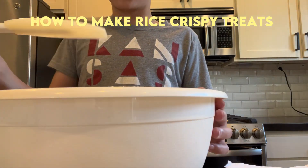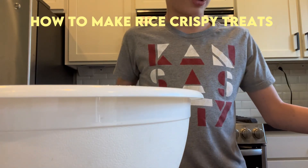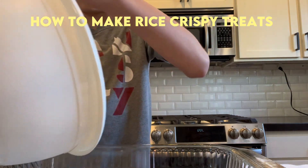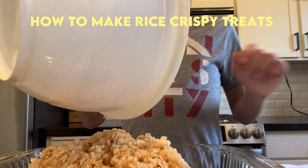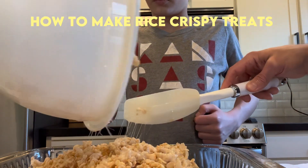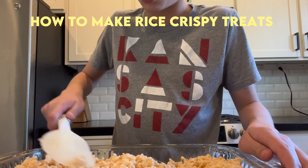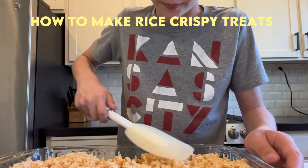Once you're all done mixing it, what you're going to do is get your 9x9 pan right here and pour it all in. Then you're going to just gently press it all around the edges of your 9x9 square pan so you can get all those rice krispies in there, if you know what I'm saying.